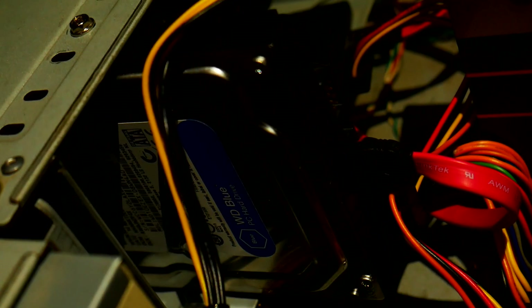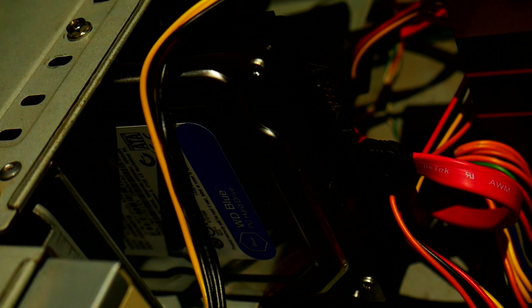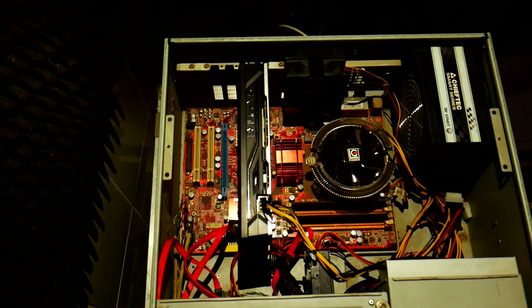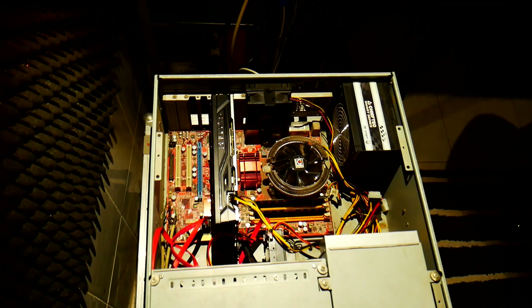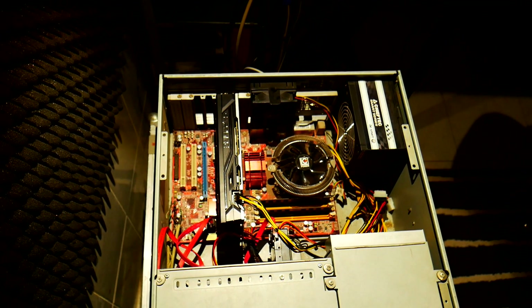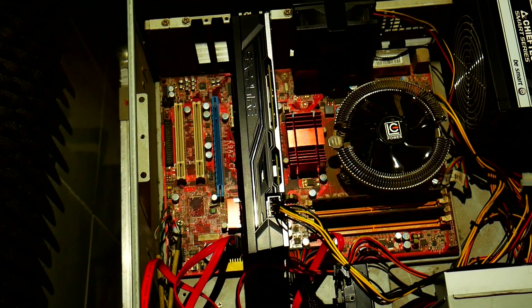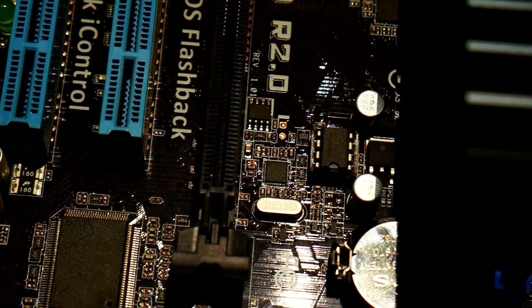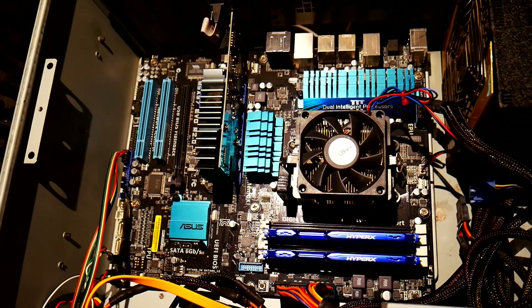It was not a top cat around the time, but it was still quite nice and powerful. Five or six years ago it became obsolete. I put it in a rack and kept it as a backup machine in case something goes wrong with my production machine. It was turned off for years.